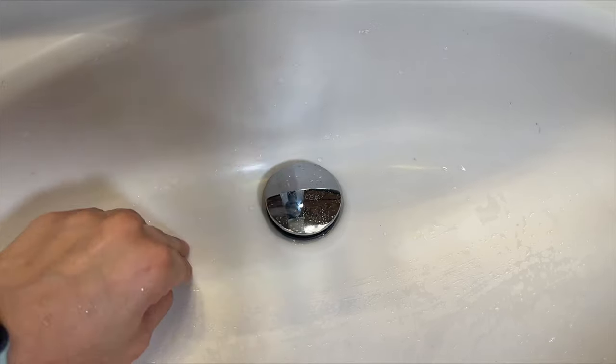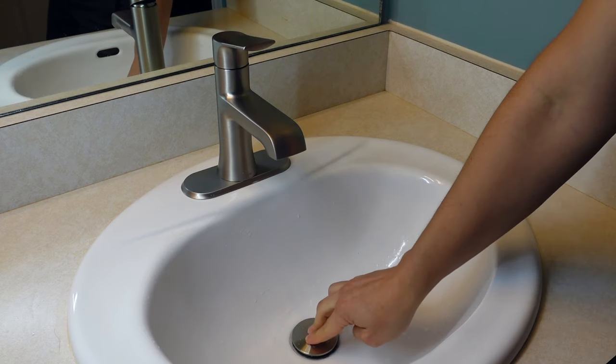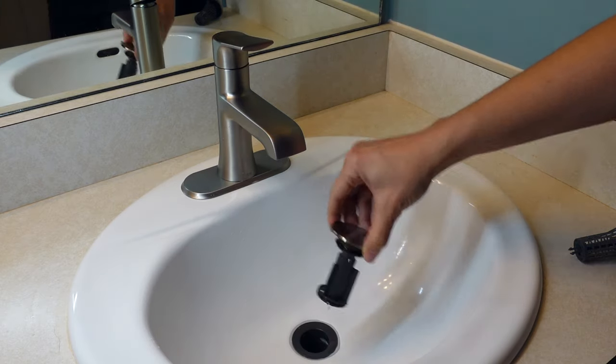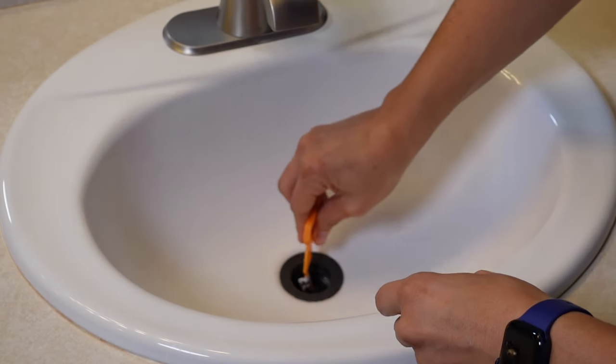As I was researching new faucets, I realized there's another type of sink stopper called a push button. This one basically doesn't use any of those mechanisms — you push it down if you want to hold water in the sink and you push it up to let the water out. Then you can just pull out the sink stopper on its own and clean out the sink.